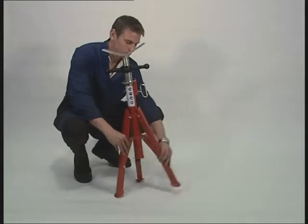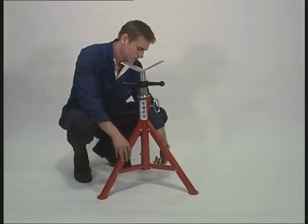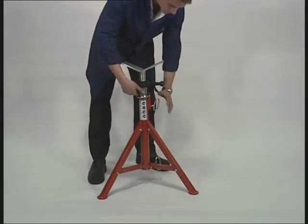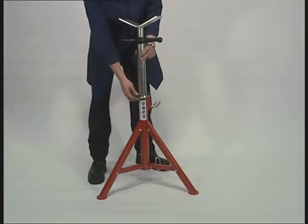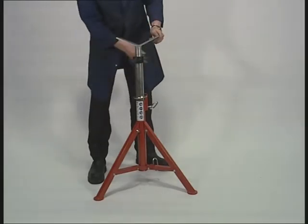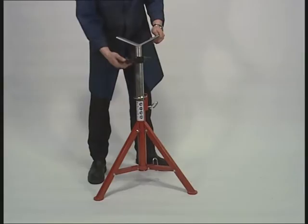Our versatile folding tri-stands are designed with box section folding legs for maximum strength, ease of storage and transportation, and are height adjustable from 27 to 48 inches with an impressive load capacity of 1000 kg. Fine adjustment is achieved by turning the handle to reach the desired height.